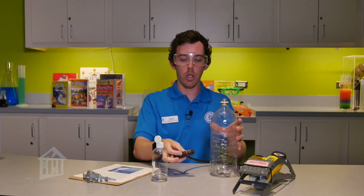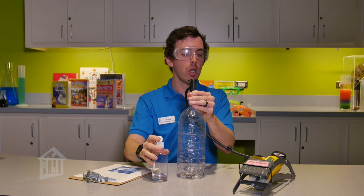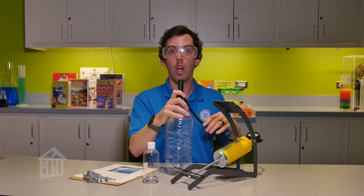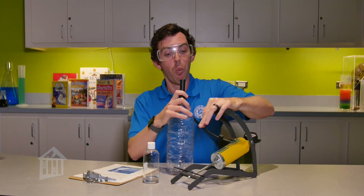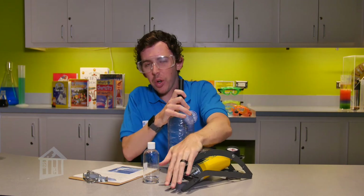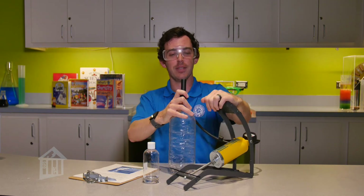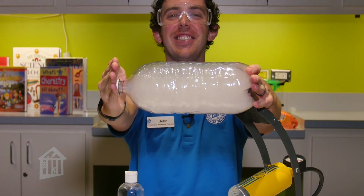Now that our bottle is ready, take your bike pump and plug up the bottle. Start pumping just like you're filling up a bicycle tire — every time you push down you are putting more air molecules into the bottle. Then we release all that added air, and you will hear a very loud pop when the cap comes off as the air rushes out really fast. Let's give it a try — and we have a cloud!